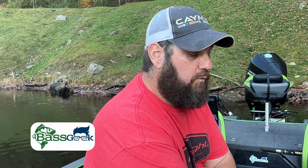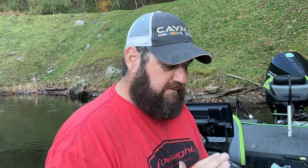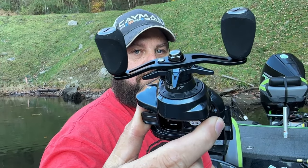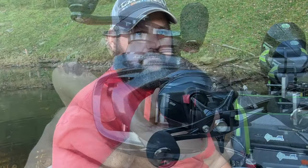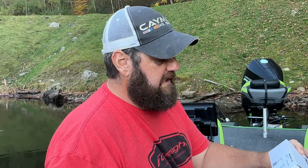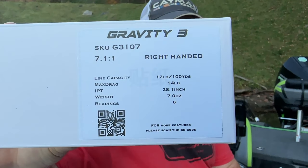Now let's dive into what I'm really excited about - and what I really talked to ARX about - and that was their reels. Since I'm right-handed they sent me all right-handed reels. These are the Gravity 3s - some pretty high-speed reels. They sent me two: a 7:1 and an 8:1. I've got the perfect place for both of these. The 7:1 Gravity 3 has magnetic brakes, feels solid, very light. It's 7:1 to 1, weighs 7 ounces, 6 bearings - just a nice little reel.